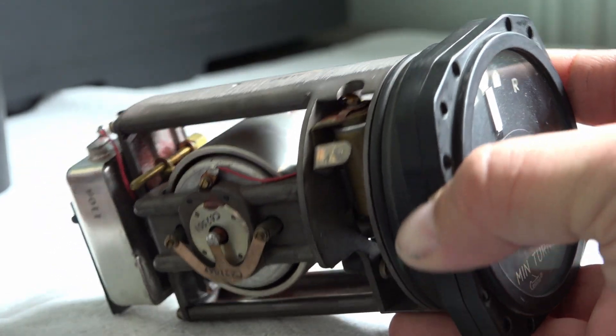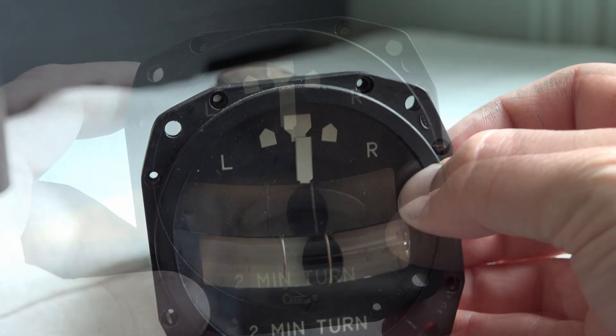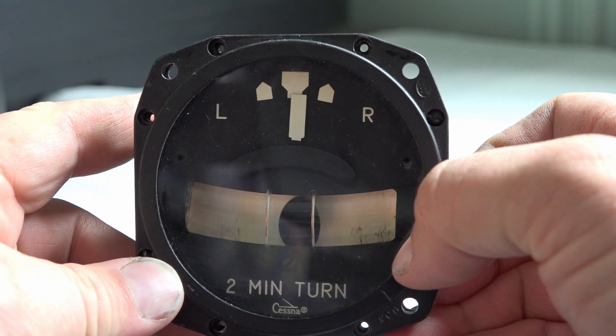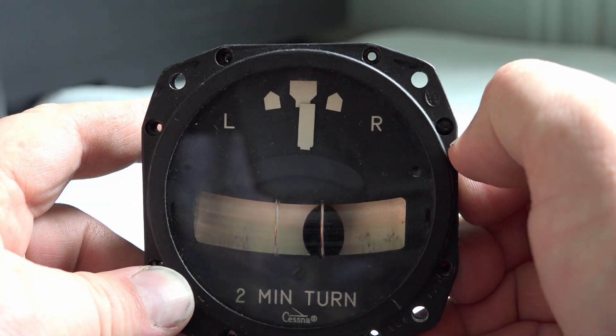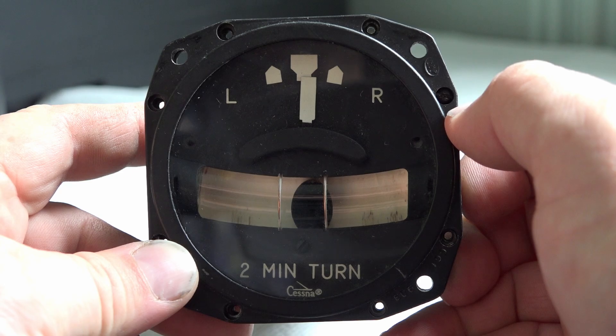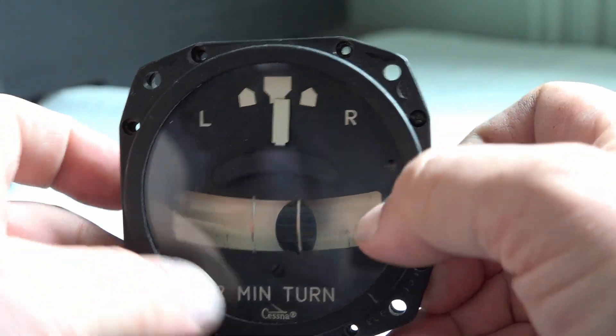We still have an electric gyro to help us with our turns and to show if we're turning or not. All of which is why they were selling this - it's slightly off. If I'm straight up and down it's slightly off. That's maybe why I got it cheap on eBay, because it needs to be recalibrated.